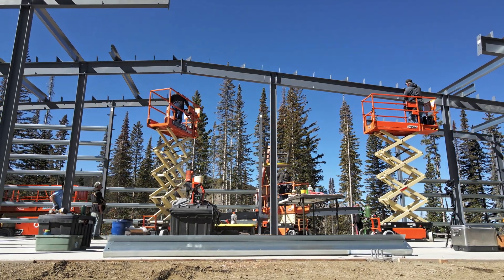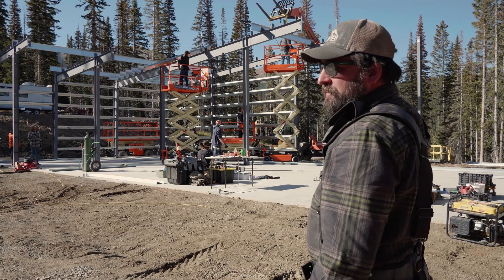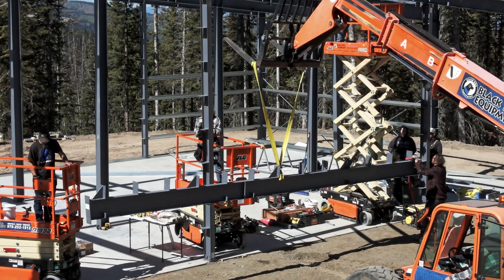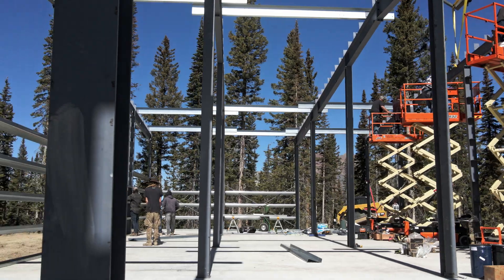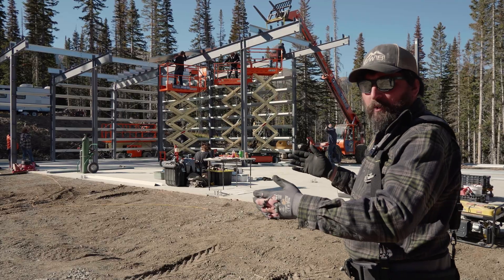Really this is just to keep everybody safe and keep the building safe while we're erecting. We don't want to throw up all the purlins — we could, it'll just take time — but while we've got the lift, the idea is to get all the heavy iron off the ground, get it up in the air, clean up the job site, and then come in and infill purlins.